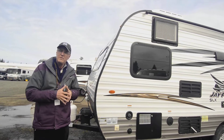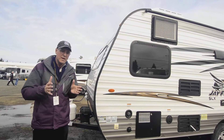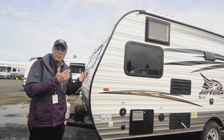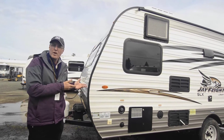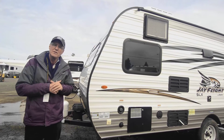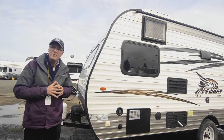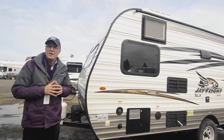It's a really simple, easy to deal with, lightweight trailer. If you need something like this, it's a perfect one — especially if you have a small family. You don't necessarily have to go out and buy a new vehicle; you may already have an SUV that can pull 3,500 pounds. If you have any questions, give me a call at the end of the video.